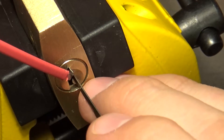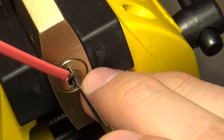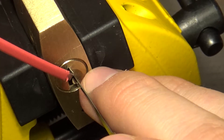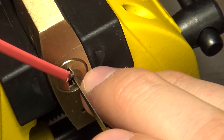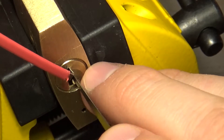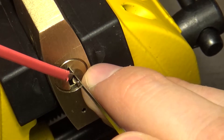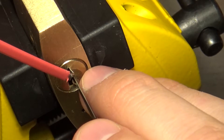Let's follow the advice to start from the back. Oh yeah, they are giving me some time here in the back of the lock.